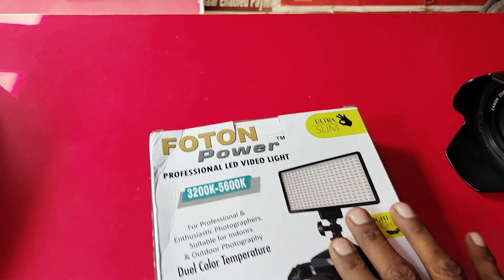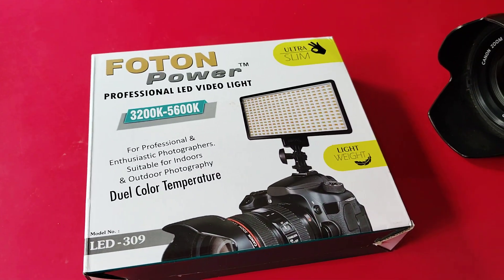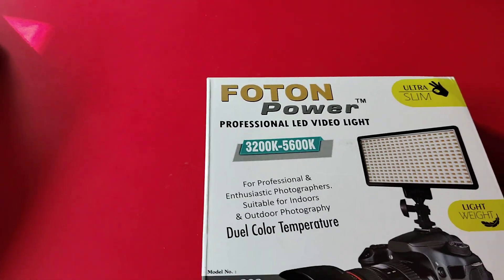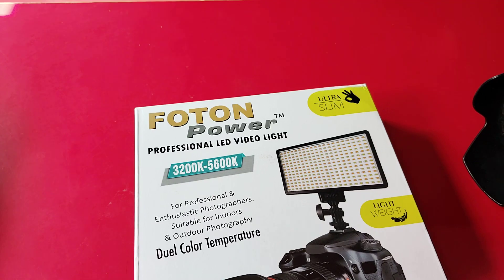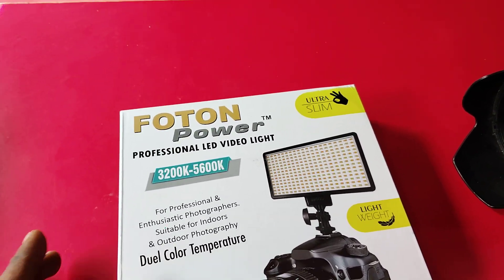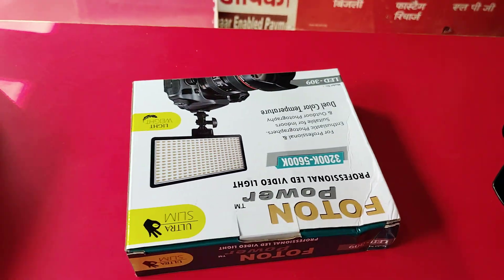Then you can see it from behind — you can see the battery on the back. The LED is used in the 309 LEDs. Let's open this and see how it looks — this is how it looks.